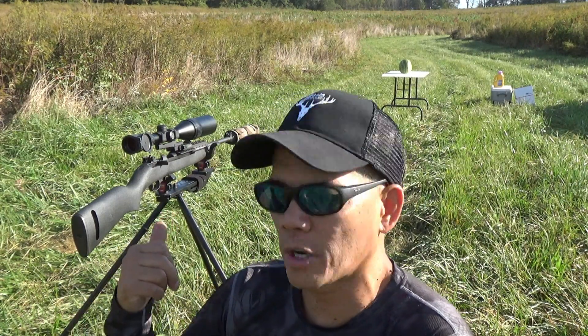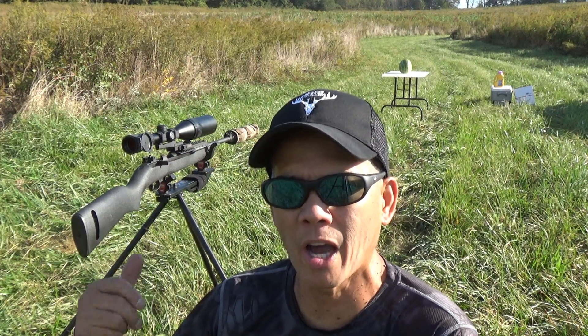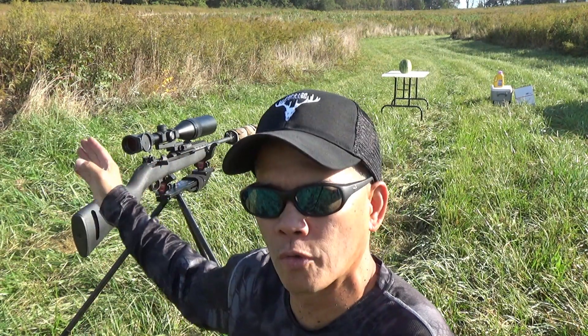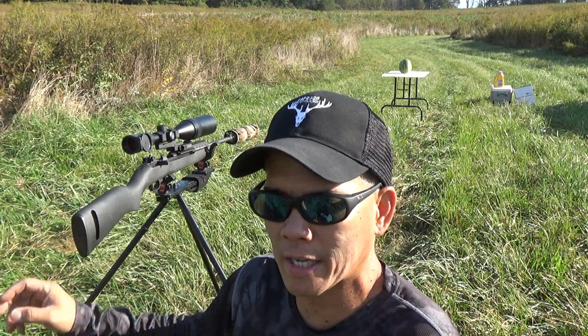Howdy folks, it's Nito with AP2020 Outdoors. As promised, here's the high-speed slow-mo video with the Inland Manufacturing M1 Carbine — this is a Scout version. I've got my 308 can on the front. I changed up the mounting system; I'm still using the Bowbro Engineering cantilever 1-inch mount. This time I've got my Vortex Crossfire 2, 4 to 12 by 40, which brings the scope nicely over the receiver. The M1 Carbine is a side eject, so no issue with the brass hitting.